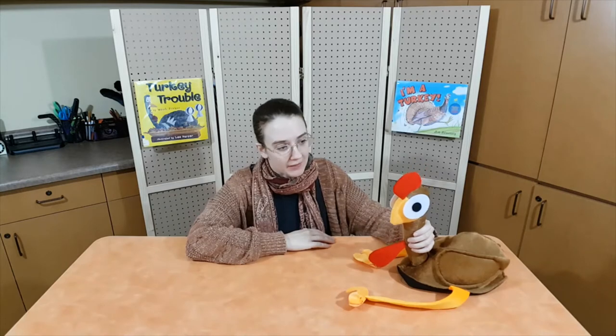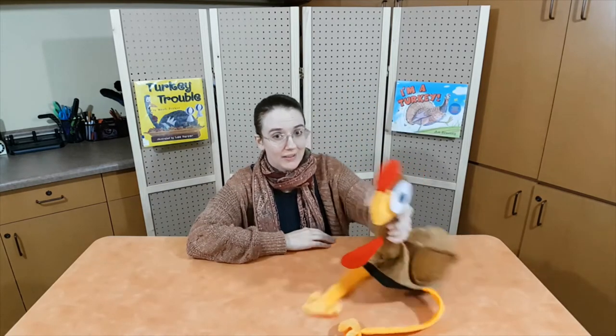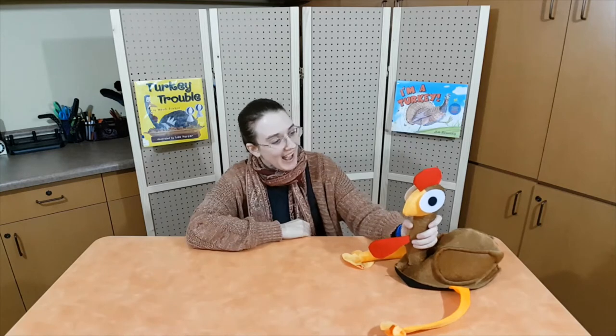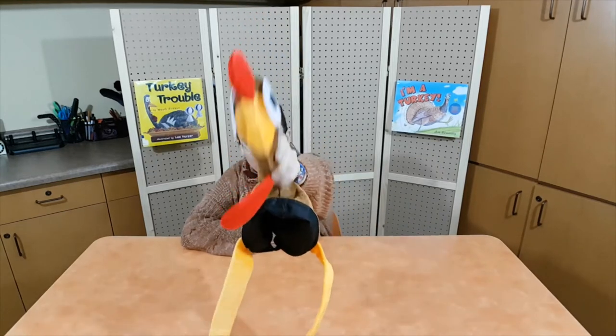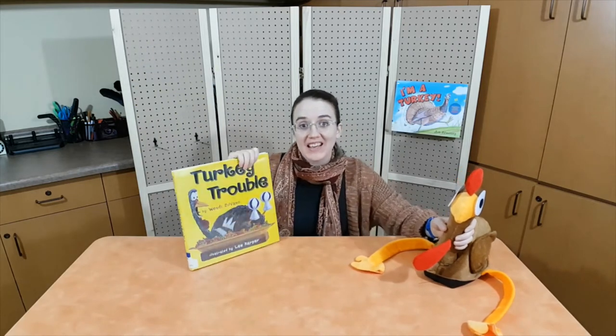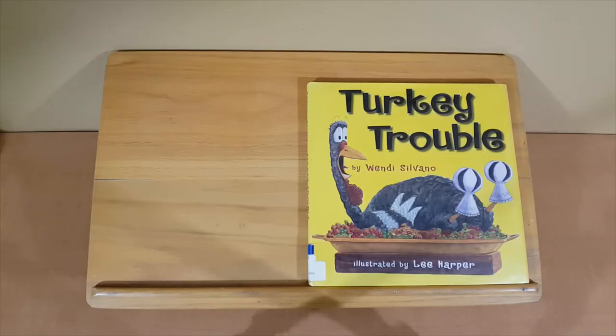That felt board story was so much fun. Hey Tom, did you know that wolves are not the only ones who think turkeys are tasty? Humans think turkeys are delicious too! Oh Tom, you look so yummy. Just kidding! Our next story is about a turkey who's trying to make sure that he's not dinner on Thanksgiving. Let's read. Turkey Trouble by Wendy Silvano, illustrated by Lee Harper.